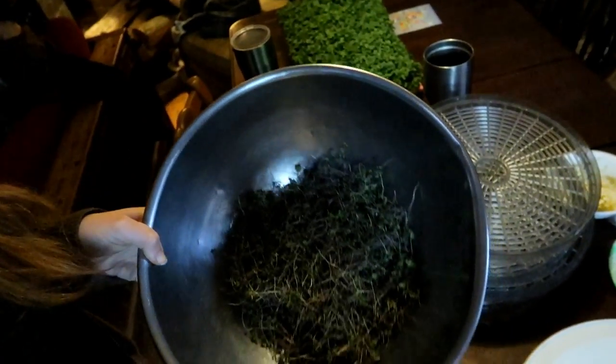They've reduced down probably to at least a third, if not a quarter, of the amount that they were before. Now I'm going to take my dried microgreens and put them in a jar with a lid just to keep them dry. Whenever you have something that you've dehydrated, you want to make sure that you are keeping it dry because that's how it preserves it.